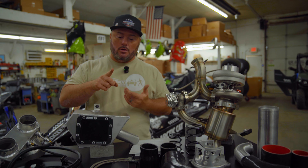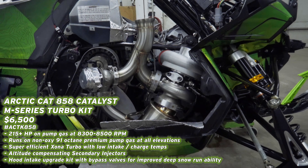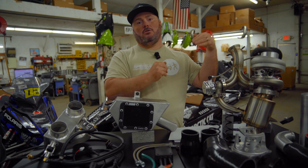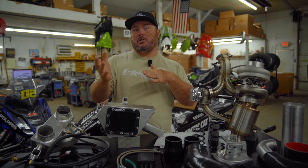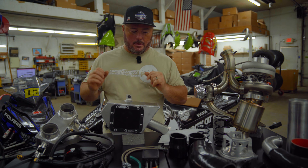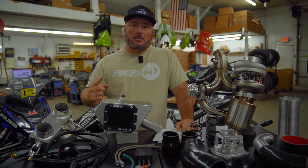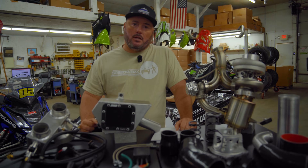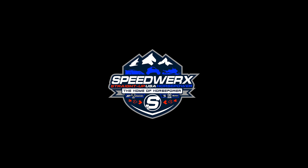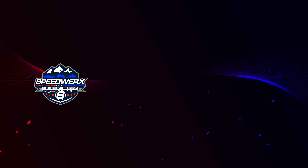I think you guys will be real happy — 215 horsepower, non-oxy premium pump gas, retail price $6,500. We're filling pre-orders from last year still, and we're taking orders from this year already. We have some dealers ordering multiple pieces, which is great. If you guys are interested, give us a call and let us know. We'll see you on the snow soon.